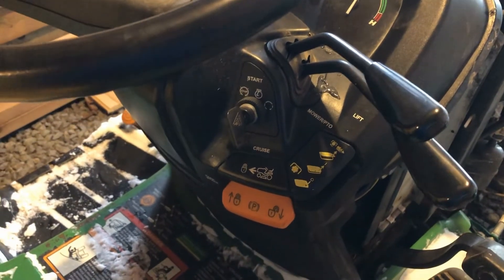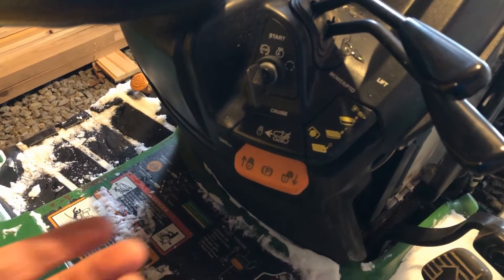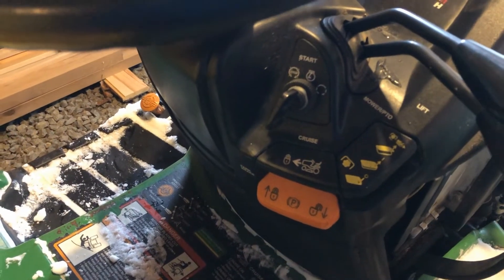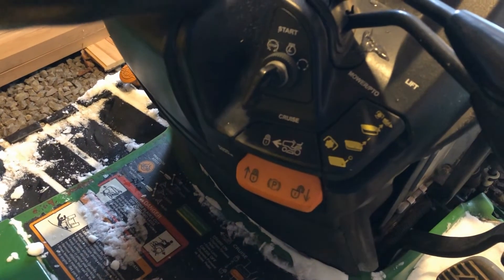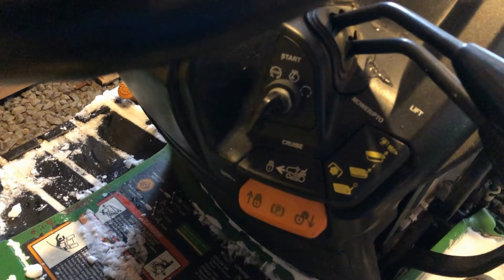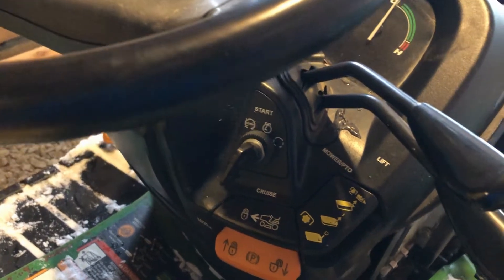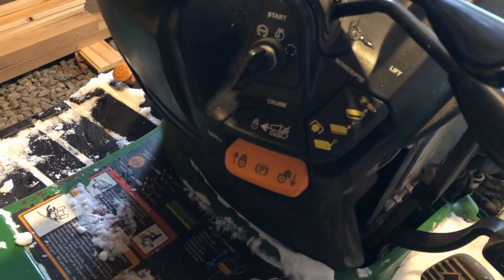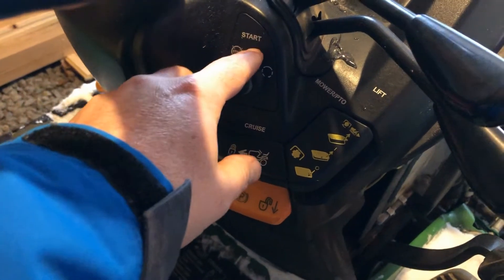Okay, so here's the problem with the John Deere tractor. It's like we don't have any juice. Turn the key to the middle position, which usually gets all the gauges going, gets all the lights on the dash here — battery light, fuel, etc. I have to be seated to turn it over, but it doesn't matter. I'm not getting any power here for some reason.